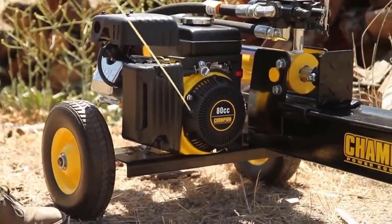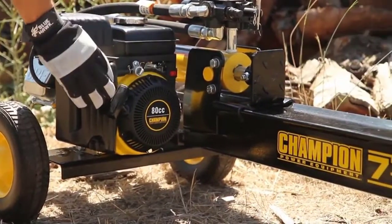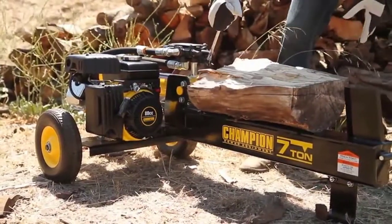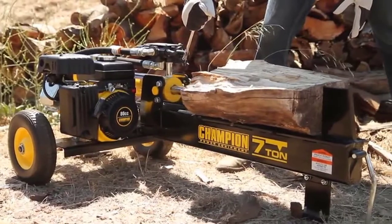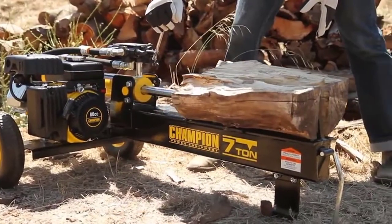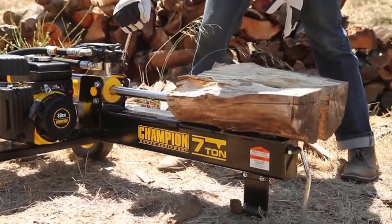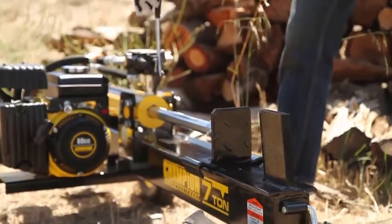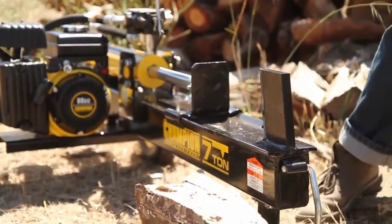Introducing Champion Power Equipment's 7-ton log splitter. Powered by an 80cc engine providing seven tons of power, this log splitter can handle logs weighing up to 50 pounds and 19 inches in length.